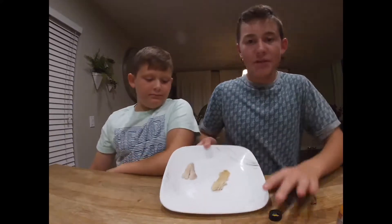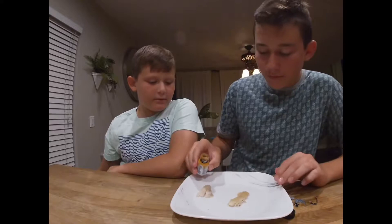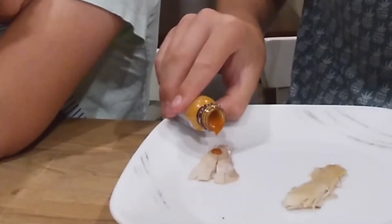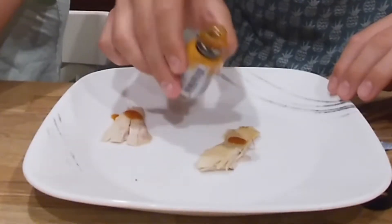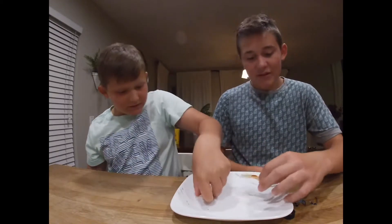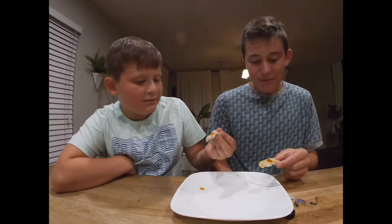We have two pieces of chicken for both of us, and just like last video we'll put the sauce on them. Okay, I'll take the one that has more spice. Three, two, one.